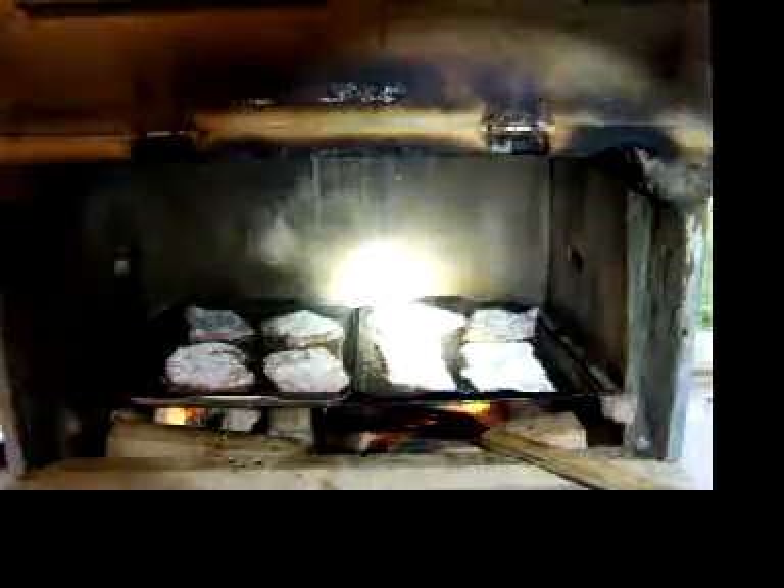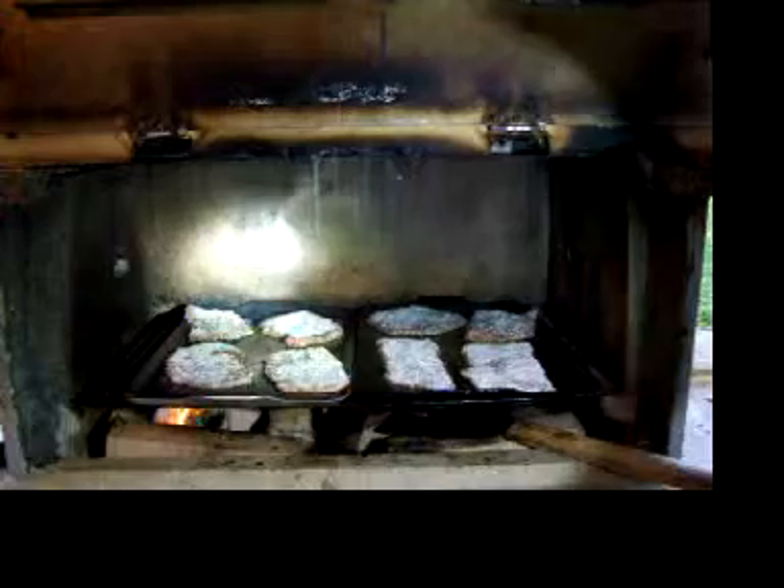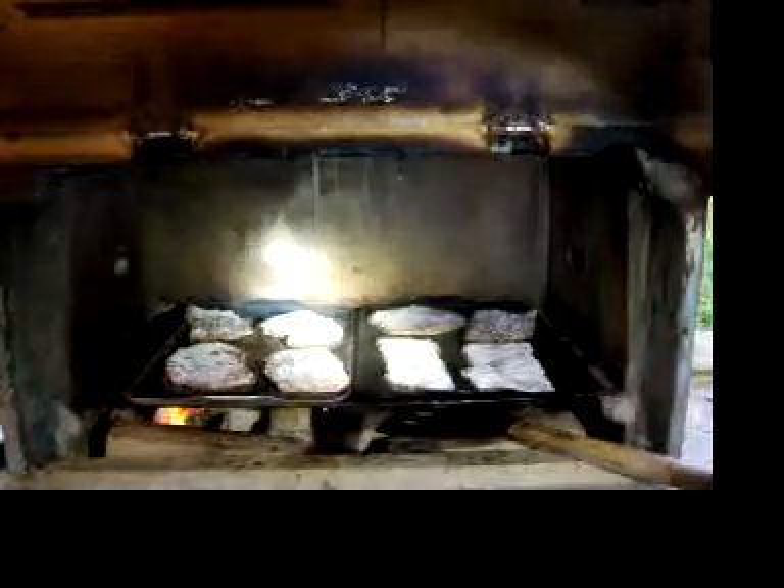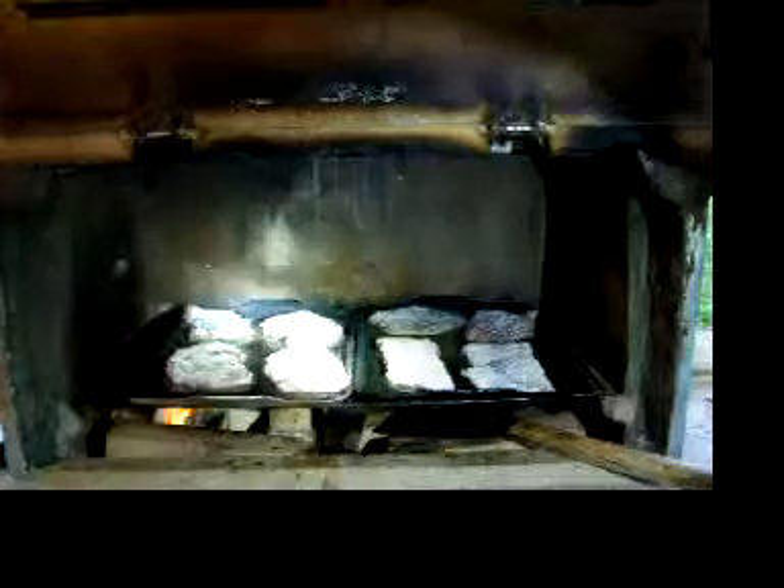Anyway, we got the eight pieces of meat on there. Got my spatula sterilized and it's not going to take long. It's going to get fast and furious when it does — I'm going to turn the camera back on and we'll be ready to eat soon.